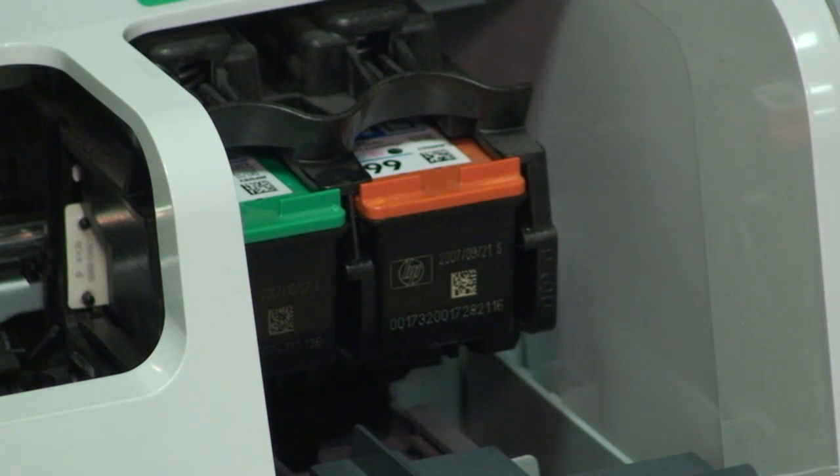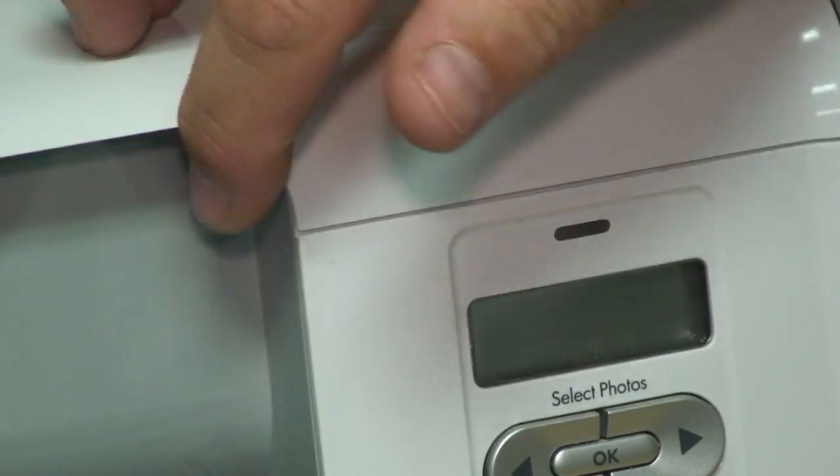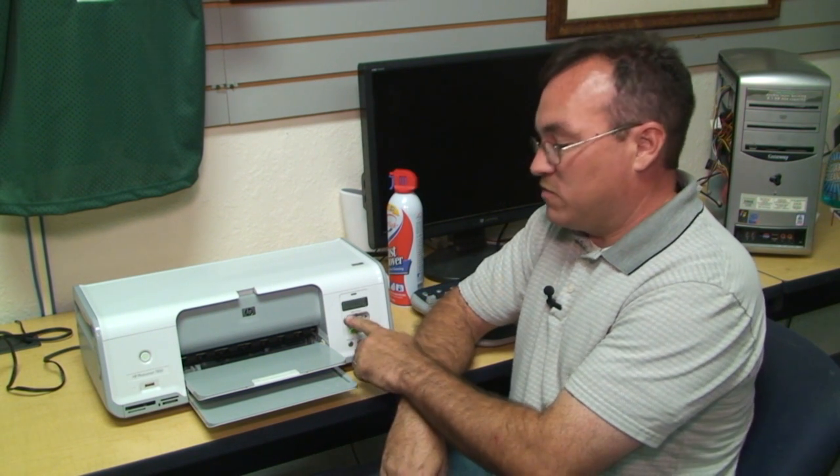You can now have the printer going through its cleaning cycle. If you find that you want to do a more thorough print head cleaning, please refer to HP's website or your owner's manual for which buttons to press on the front of your printer to do a thorough head cleaning.